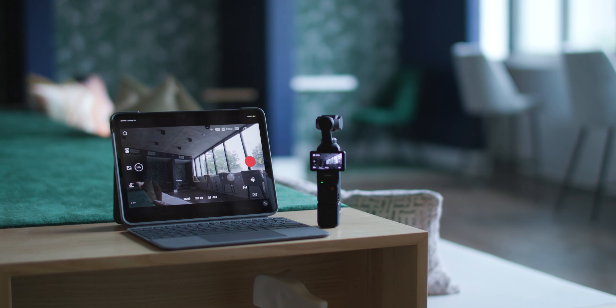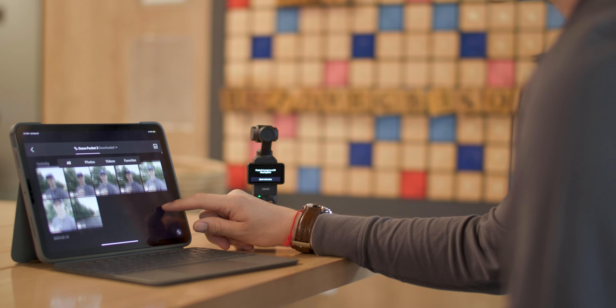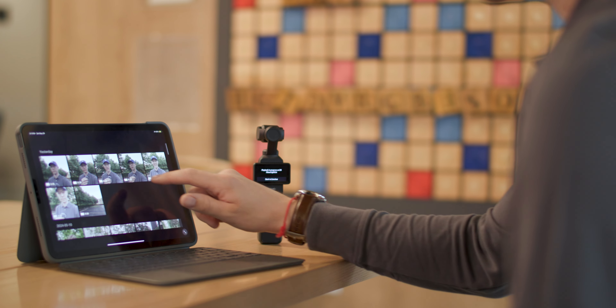That is how I recommend transferring your files from your Osmo Pocket 3 to your PC or Mac. Now I'm going to switch over to my iPad where I'll show you how to transfer your files using the DJI Mimo app. The DJI Mimo app has been great especially if you're out on the go and don't have your laptop — I've used it on my cell phone and iPad to quickly send a shot to my phone for uploading to Instagram or TikTok.